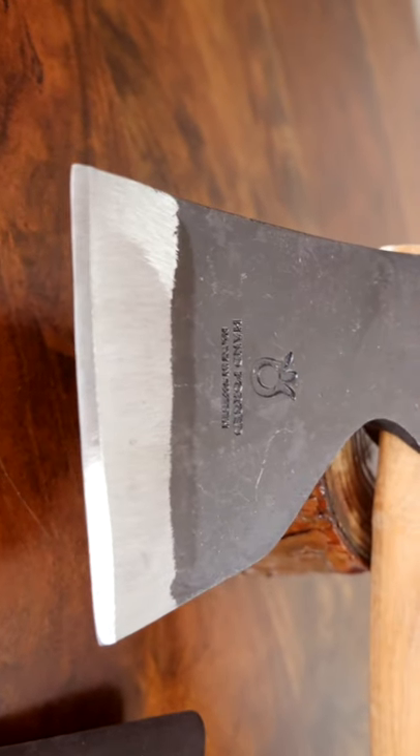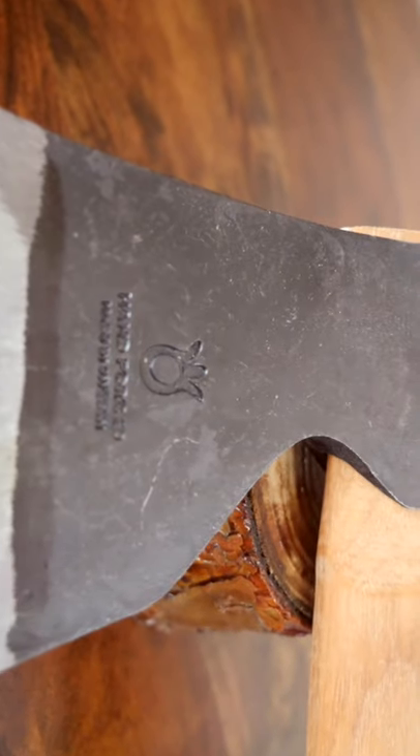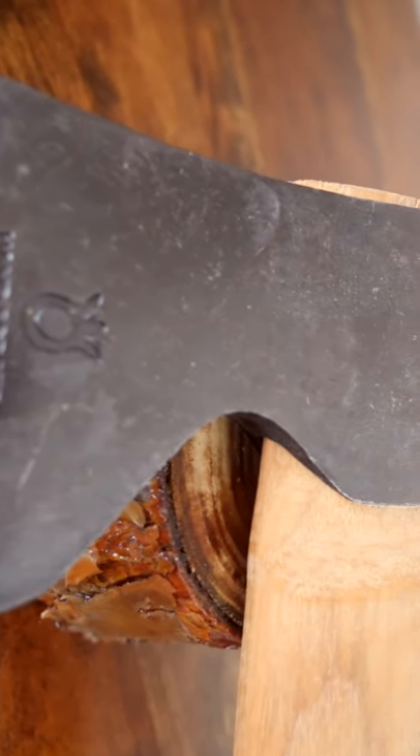The carpenter's axe is best suited for carpentry and other woodwork. It has a recess in the head so that the hand gets as close as possible to the cutting edge for maximum control.